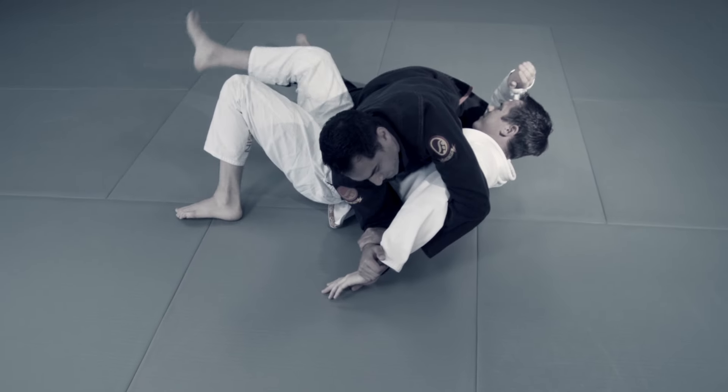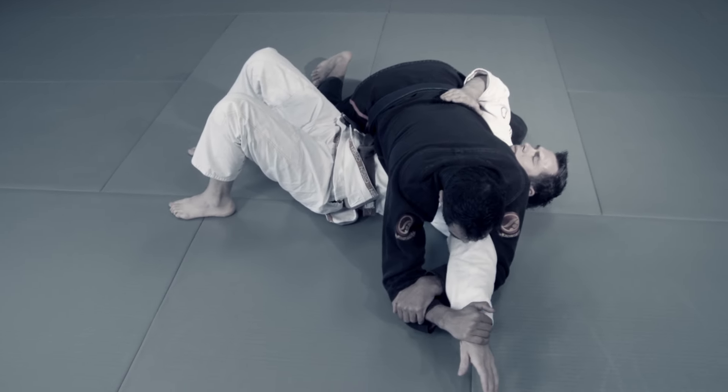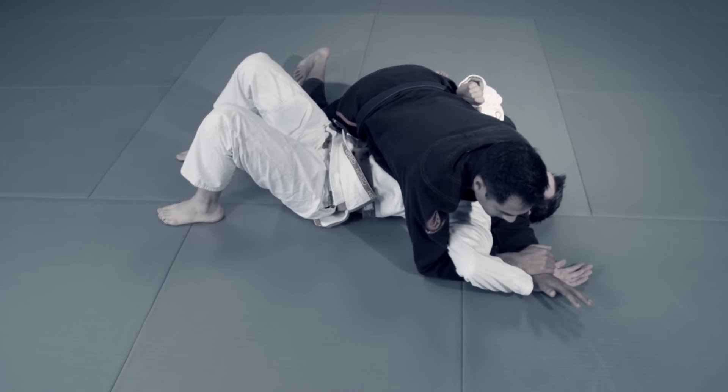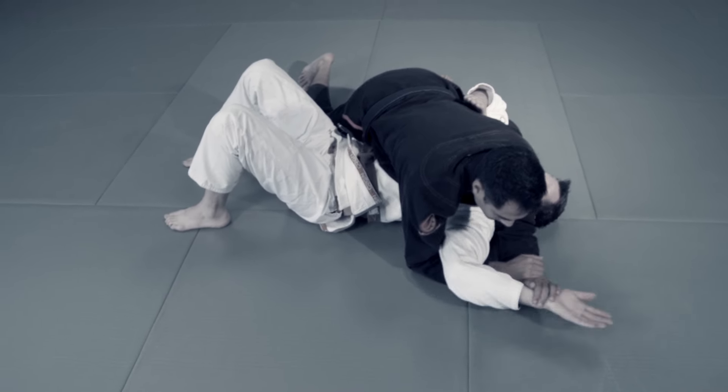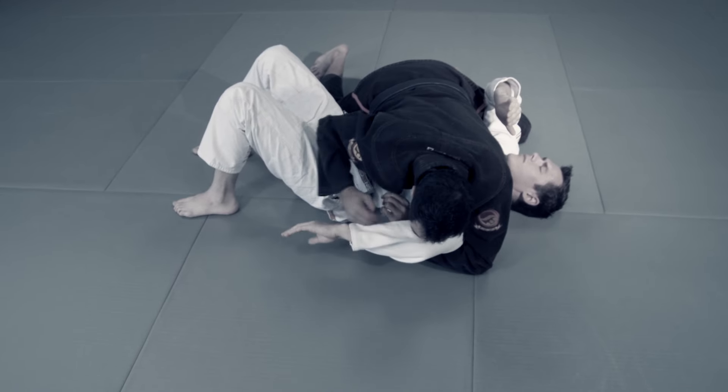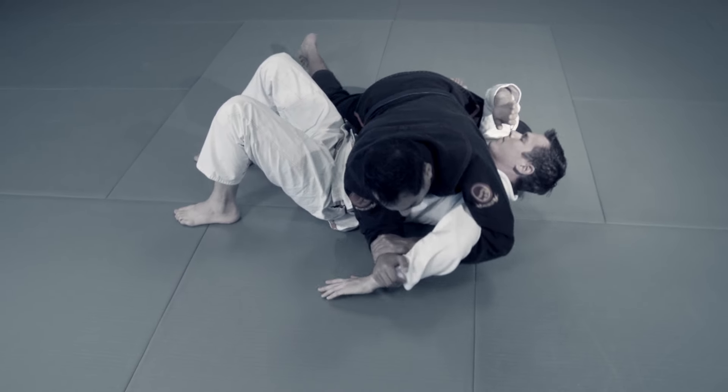To understand the Kimura, you have to know its neighbors, like the straight arm lock and the Americana, or Udegarami in Japanese. Then it's back to Juu Jigatame and Gyaku Udegarami, or reverse arm entanglement, also known as the Kimura.